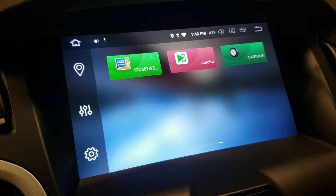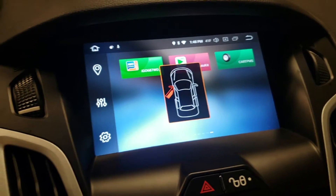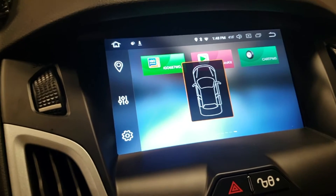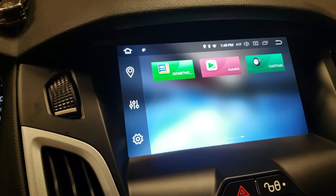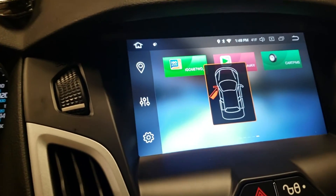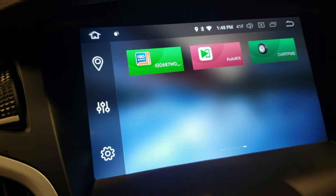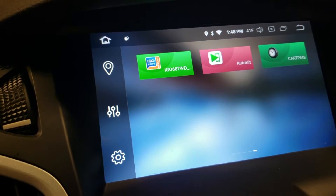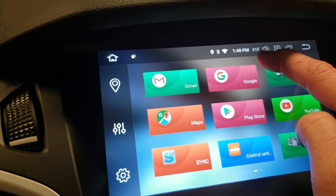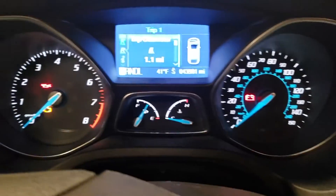This car has the factory TPMS system, so I don't plan on doing that. Now watch — if I open a door, it will actually show you on the screen that you opened the door. The hood's open — it does show you the hood's open, it's just locked out since it's been open so long. But if you open the tailgate or whatever, it will show you, which is kind of neat. And there's the temperature — it's actually reading your factory temperature, which matches what's going on there.